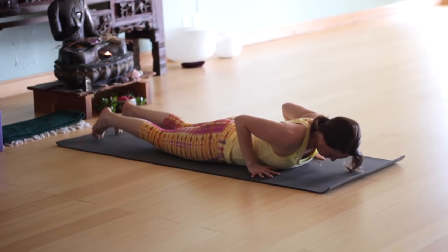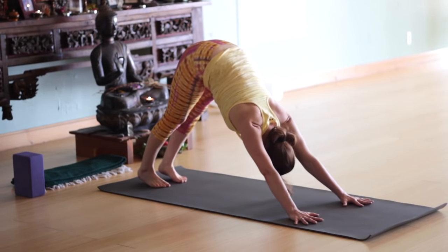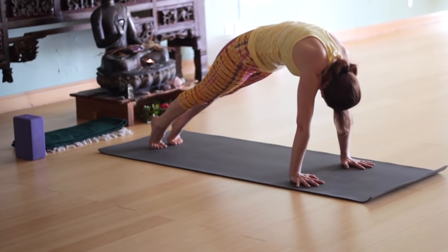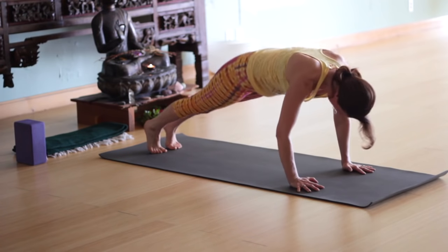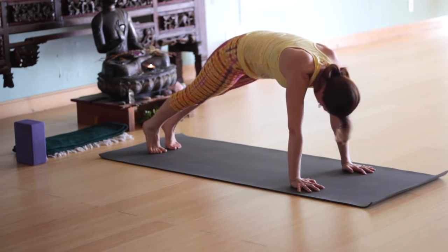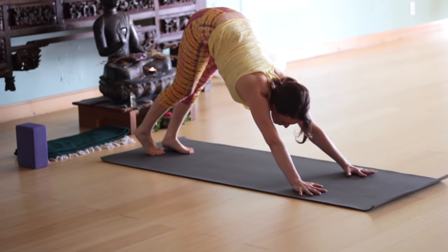Bring your hands by your ribcage. Inhale into up dog if you're ready for it. Exhale, back to down dog. Anytime you want to take cobra instead of up dog, it's always your choice. Inhale, coming to plank. Exhale, rounding the upper back, chin toward chest. Inhale, regular plank. Exhale, still plank but round the upper back. Inhale, back to regular plank. Exhale, round the back, chin toward chest. Inhale, plank pose. Exhale, rounding, chin toward chest. Inhale, regular plank. And exhale, Chaturanga. Inhale, roll the shoulder heads back — up dog or cobra. Exhale, down dog.